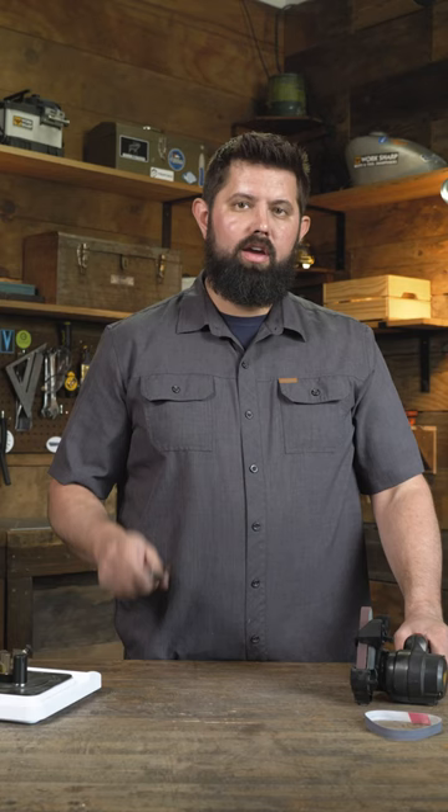To sharpen this knife, I'm going to be using the Powered Knife and Tool Sharpener. You'll be hard pressed to find something that can put an edge in a knife this quickly. Let's get it.